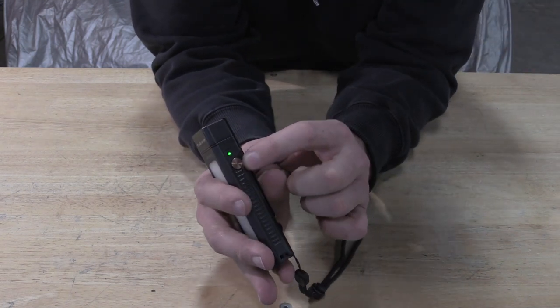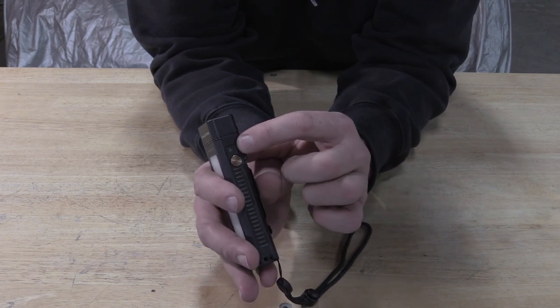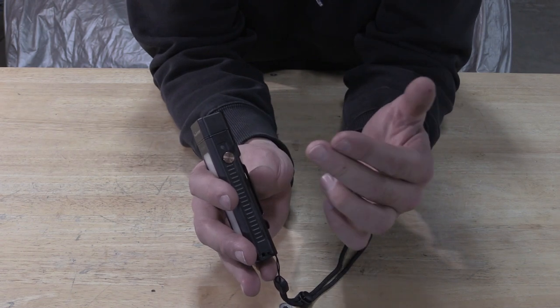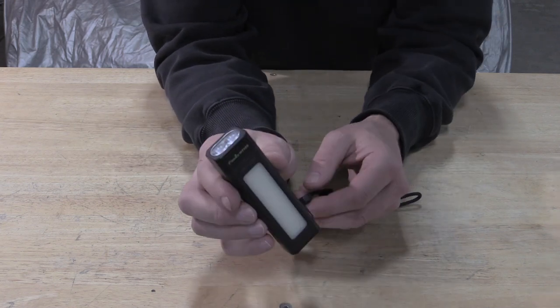You have one button here that operates the whole thing. You can just see this green light here — that is a battery meter. It's going to be green, green blinking, red, or red blinking, and that just indicates the charge level going lower.